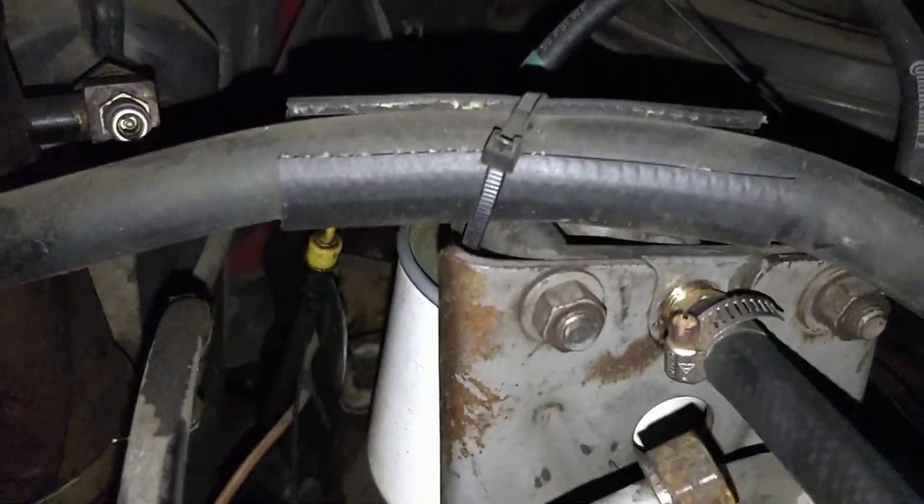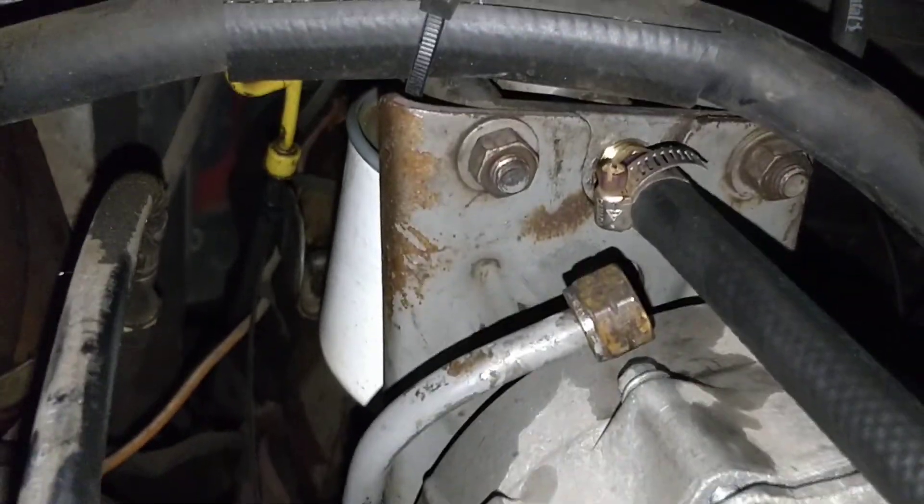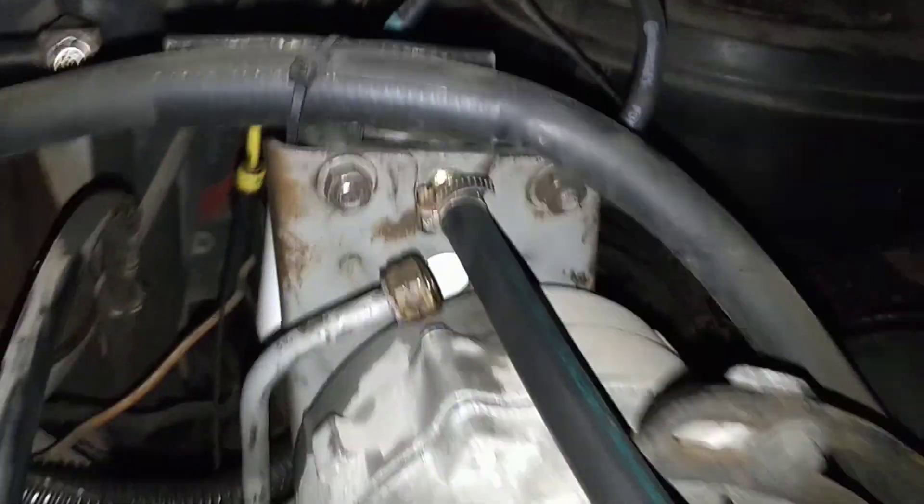All right, so we've got that bypassed. That's just a quarter inch MPT thread to put a barbed fitting on there, or three-eighths fuel line, which is going directly to our pump.